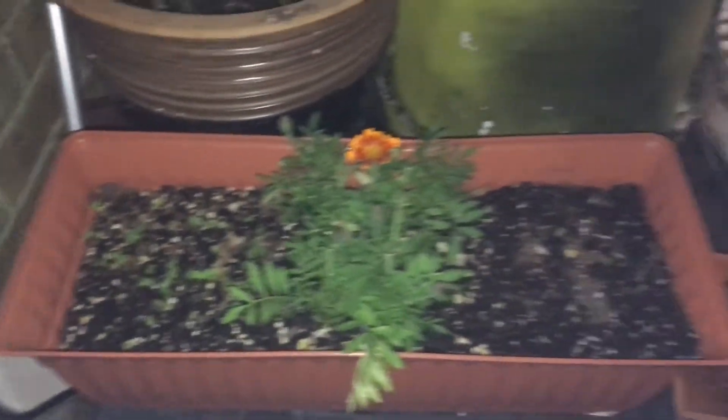There's the cucumbers, and there's the radishes — look how tall they are already. And here's the spinach.